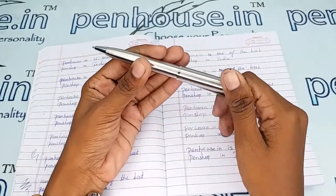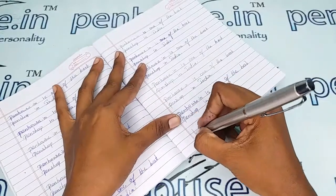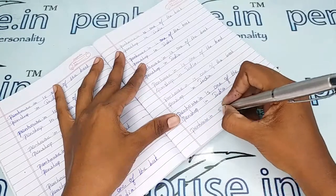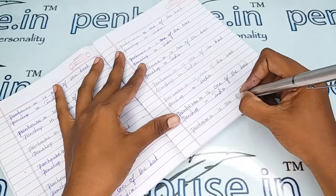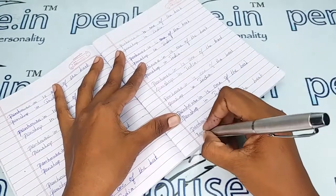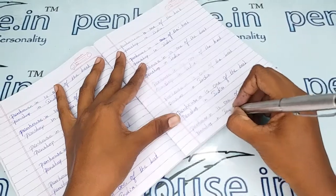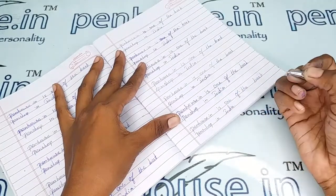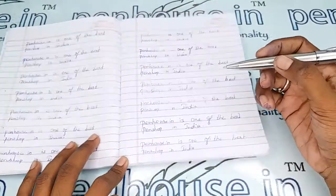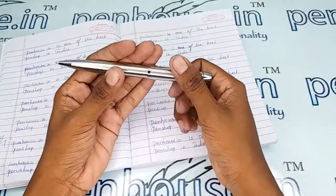It is a twist type pen. Let me show you the writing of this one. It is a very good writing — a very good color of the refill. Let me show you the refill.